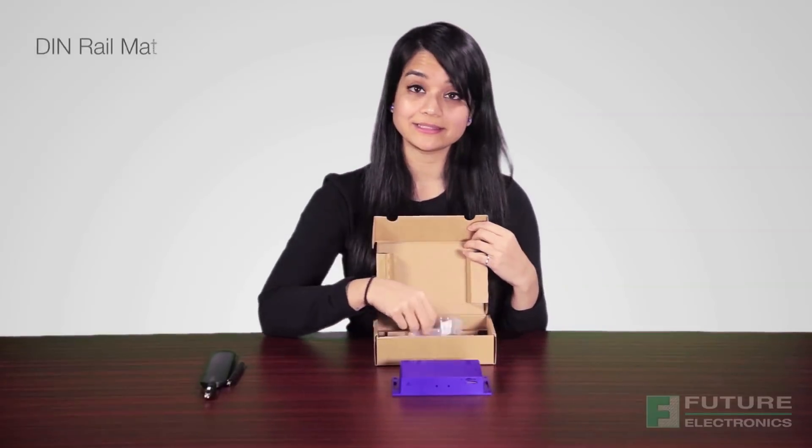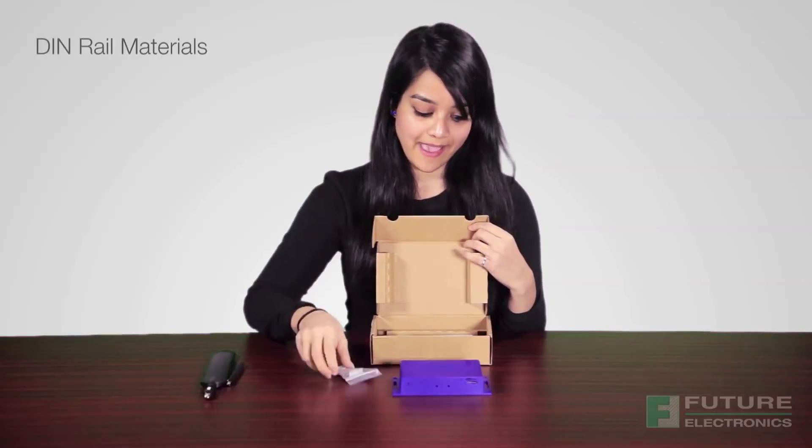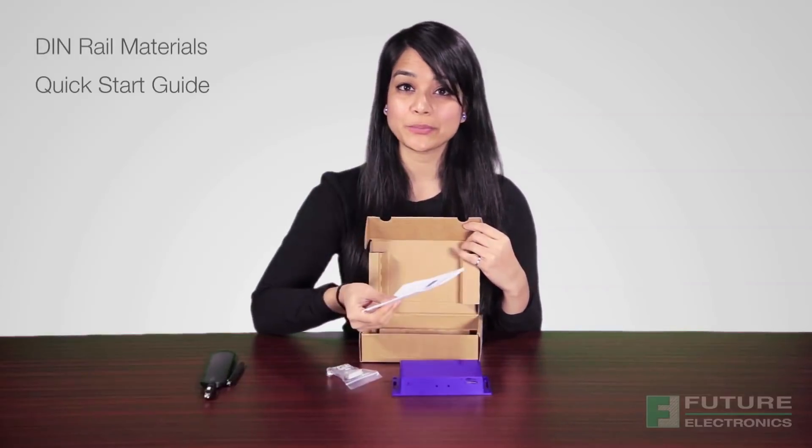The router requires an external DC power supply, which is not included. In the rear panel, we have the SIM card reader slot. If you plan to use SmartStart to communicate over a cellular network, you'll have to place an activated data provision SIM card with an unblocked pin into the card reader. Also included in the box are the DIN rail materials if needed and a quick start guide to help you get started.